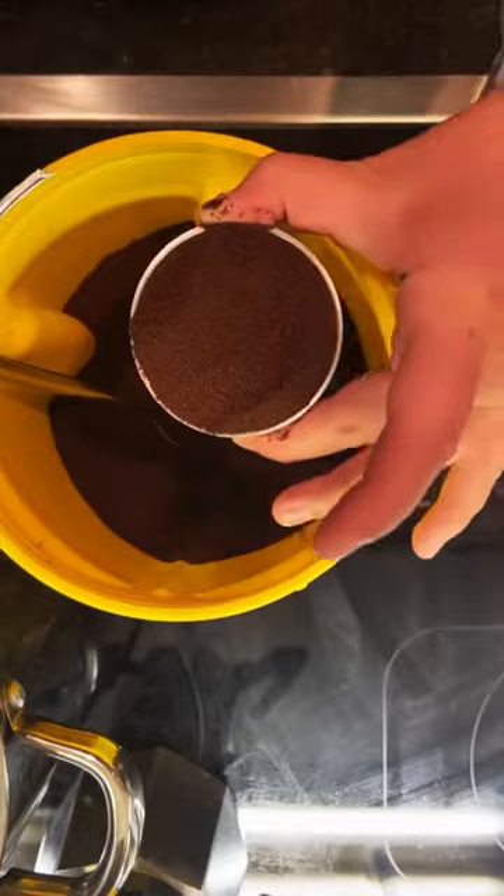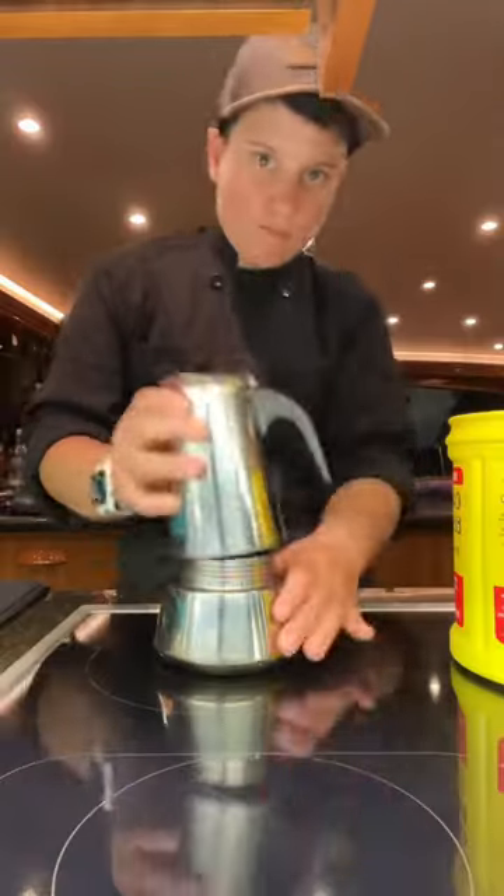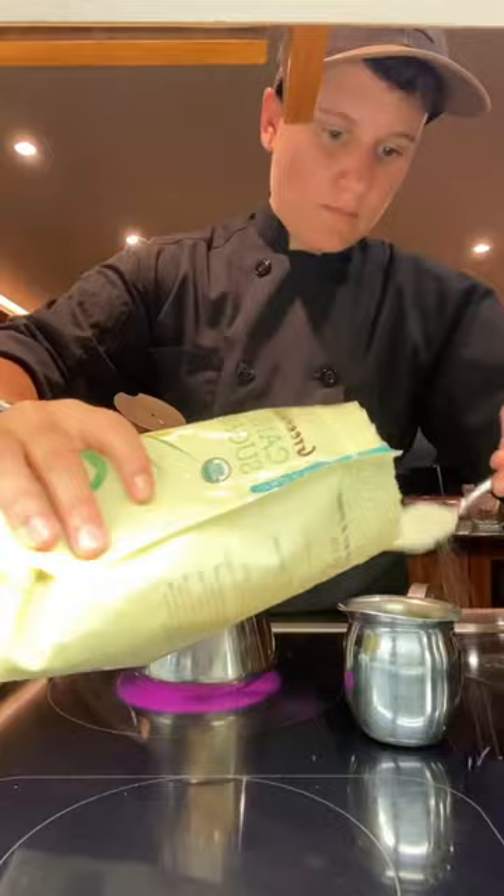Flatten out the top with your finger and wipe down the edges. Put the insert back in and screw on the top. Then put the stove on high to bring it to a boil.